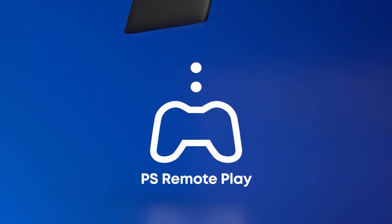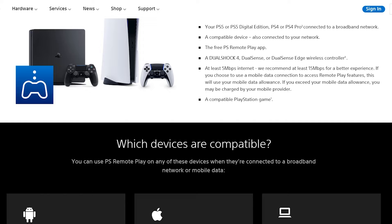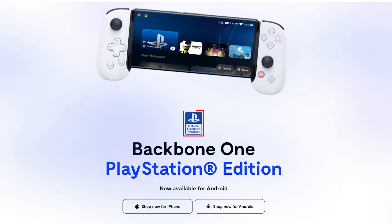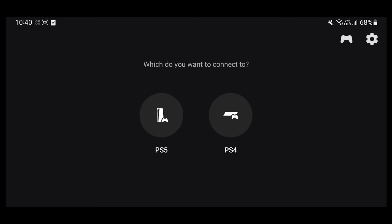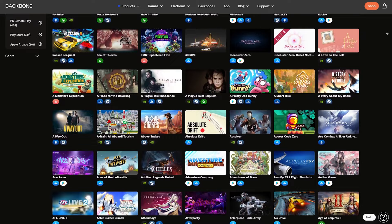The PlayStation Backbone controller is compatible with PS Remote Play, allowing you to seamlessly connect and play your favorite PlayStation games on Android. No other mobile controller is officially supported by PlayStation for PS Remote Play — including the standard Backbone One for Android. Simply connect your Android device to your PlayStation account, launch the PS Remote Play app, and pair it with the Backbone controller to access a vast library of PlayStation games.